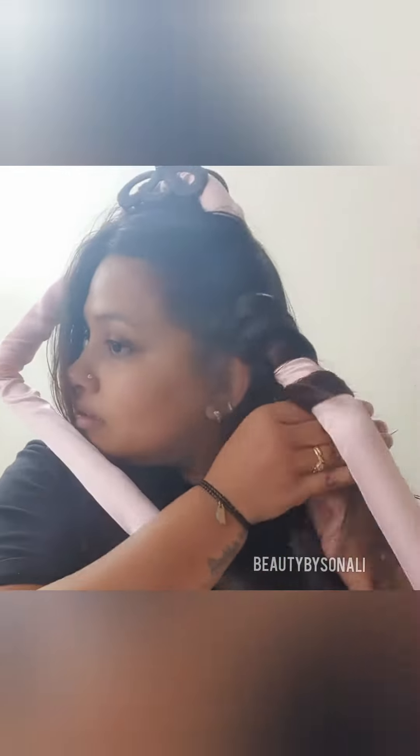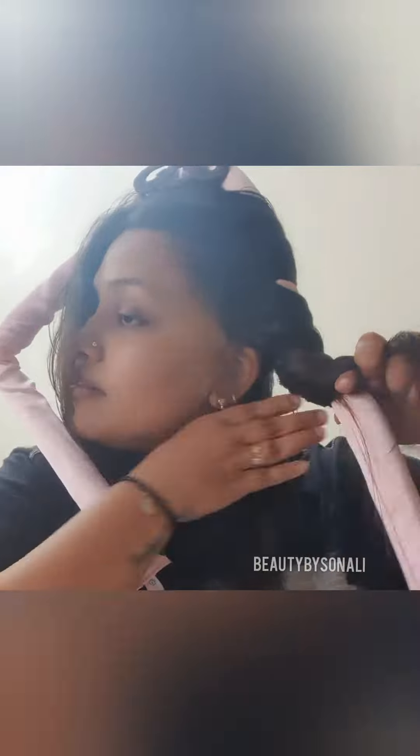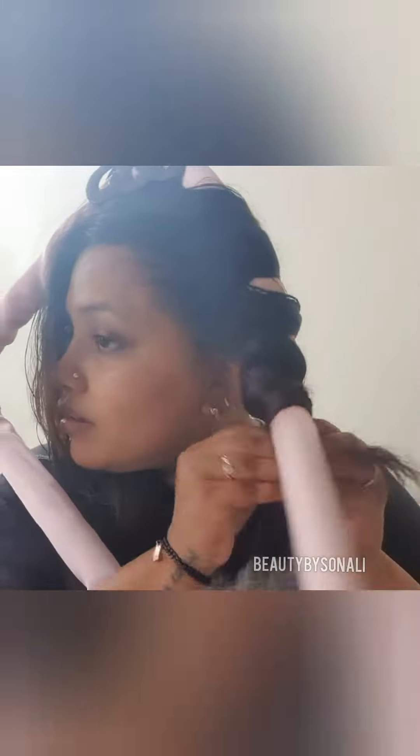Some heatless methods can be done overnight while you sleep, allowing you to wake up with styled hair in the morning. This is one of them — you can use it three hours before or overnight. One con of this styling tool is that it is time-consuming, so if you have time, you can use this tool to style your hair.